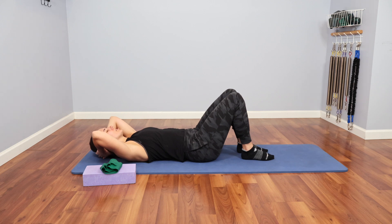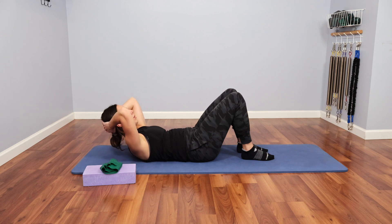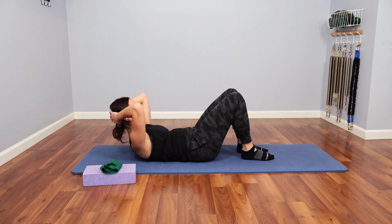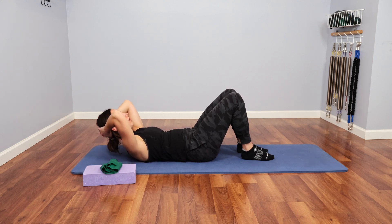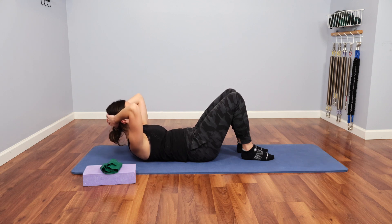I'm going to breathe in through my nose, then exhale and curl up from my abdominals, pulling myself up towards my hips and looking at my thighs. Then I'm going to inhale and lower. Exhale, curling up. Inhale, lower.